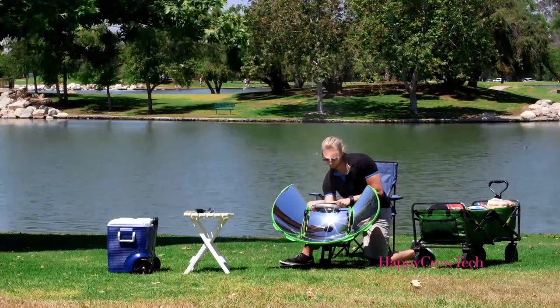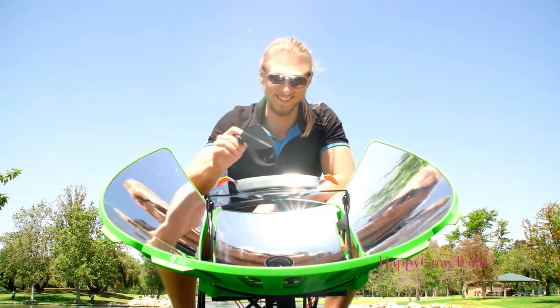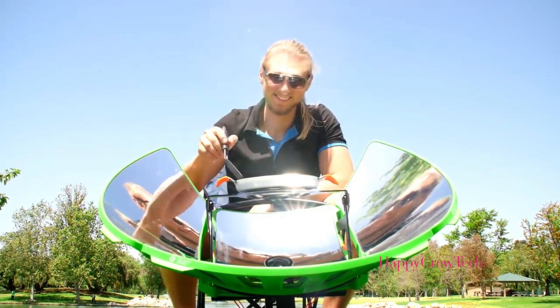Aligning the grill with the Sun only requires you to look into the blackout mirror and aim the beam right at your pan. The V-shaped cutout puts you in the captain's chair of the SolSource Sport, because you deserve this grill to work for you.